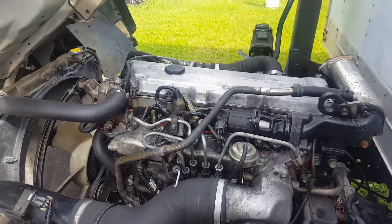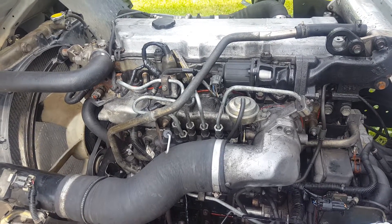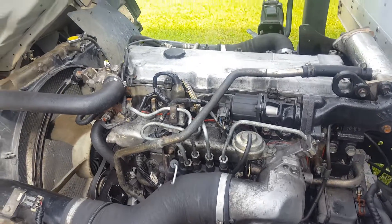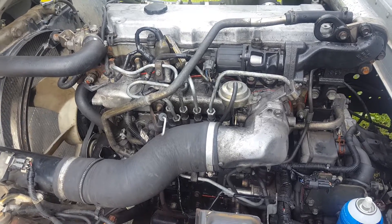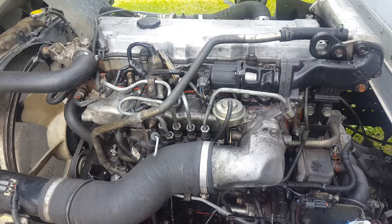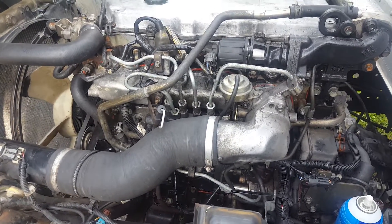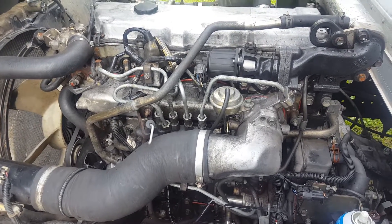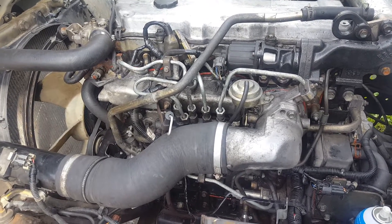I'm going to order a set of four injectors, and that will fix my no-start problem. I hope this helps somebody else diagnosing their hard start, no-start, won't-start-without-starting-fluid problem. Follow me for more great videos — my next video will be how to install the fuel injectors on this Isuzu NPR. Thanks for watching, guys, have a great day.